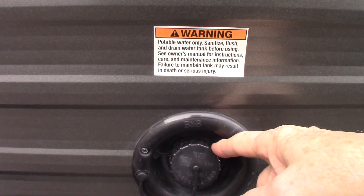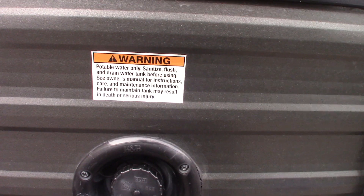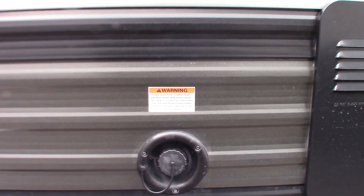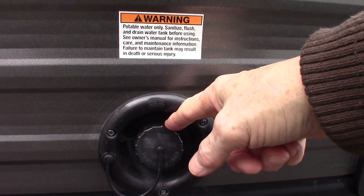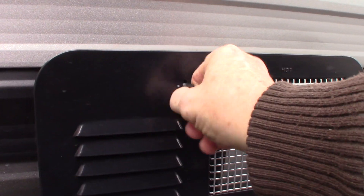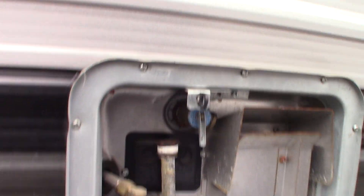This is your fresh water tank fill. You have a fresh water tank on this trailer. The most common way to get water to the trailer is through the city water hookup — you just hook it up and you're all set. But if you're camping somewhere without city water, like boondocking, you can pre-fill the tank right here and then use the onboard pump to pump the water. I'll show you the switch for the pump when we get inside.